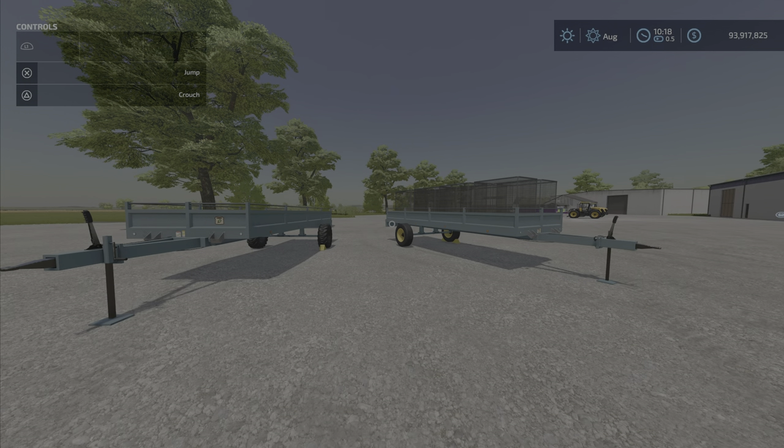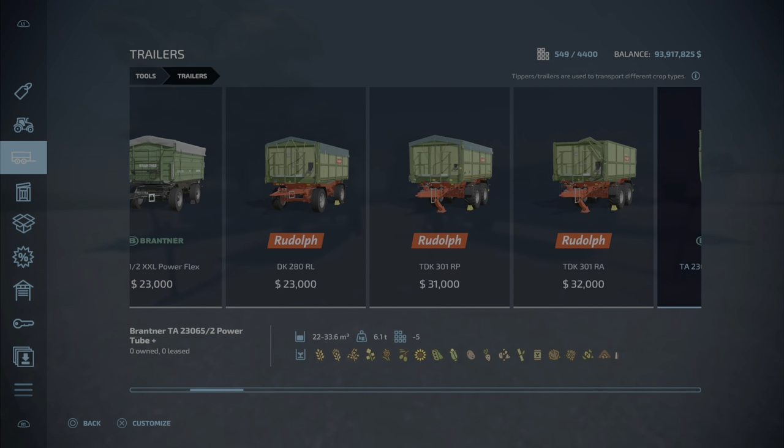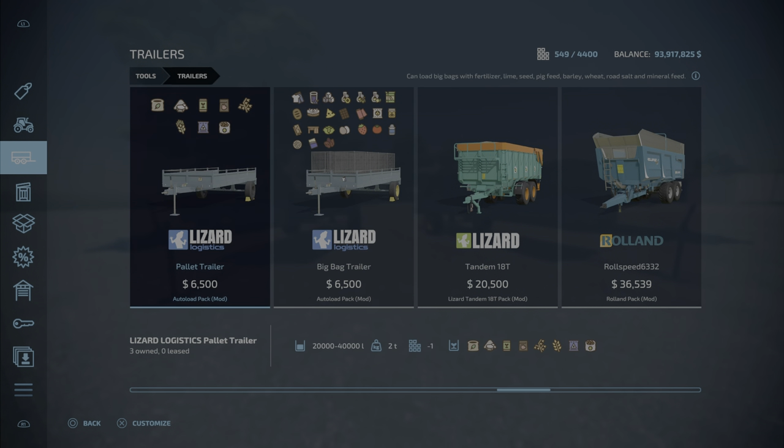First of all, where do you find them? They're in the trailers category. There's the pallet trailer and the big bag trailer. The pallet trailer is very different from the big bag trailer. The pallet trailer is $6,500 — super cheap. It says 20 to 40,000 liters: lime holds 40,000, the rest hold 20,000. These are product-specific trailers: fertilizer, lime, seed, pig food, oats, wheat, road salt, and mineral feed.